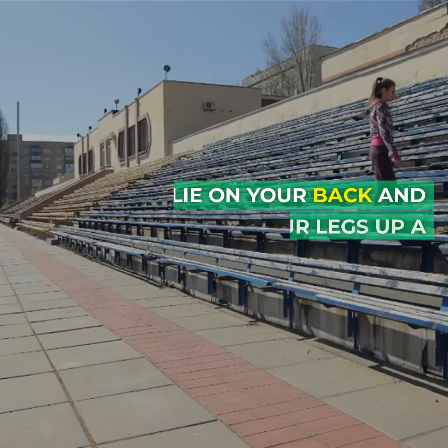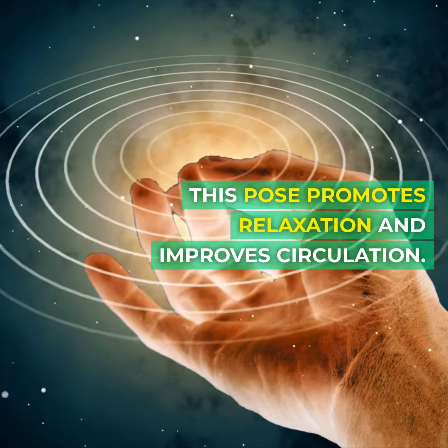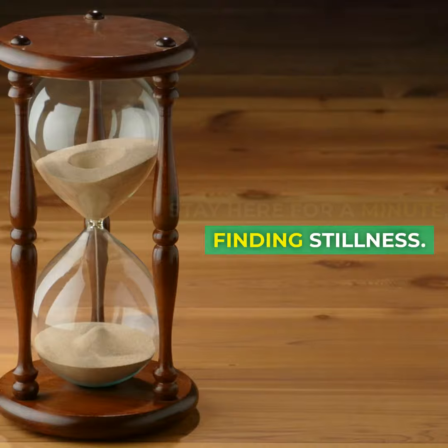Legs up the wall pose. Lie on your back and extend your legs up a wall. This pose promotes relaxation and improves circulation. Close your eyes, focus on your breath, and let go of any tension in your body. Stay here for a minute, finding stillness.